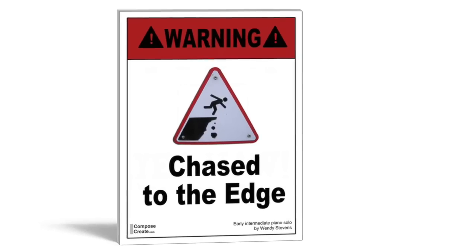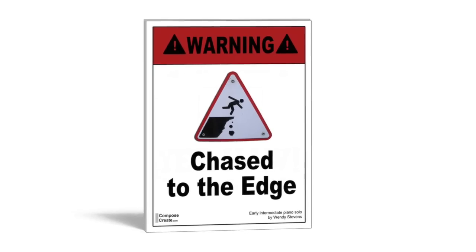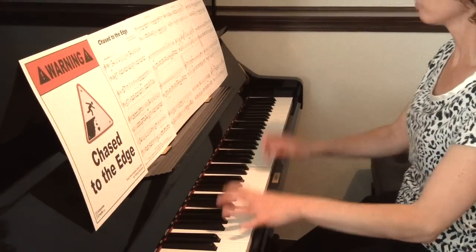Chase to the Edge is great as a motivating piece, a recital piece, an eerie Halloween piece, or just a piece to play for family and friends.